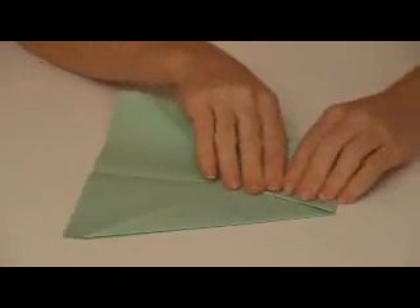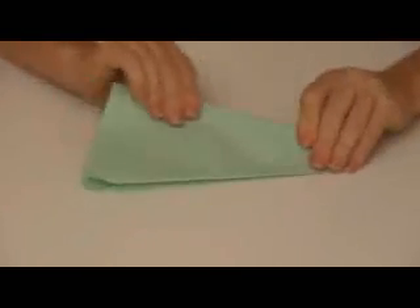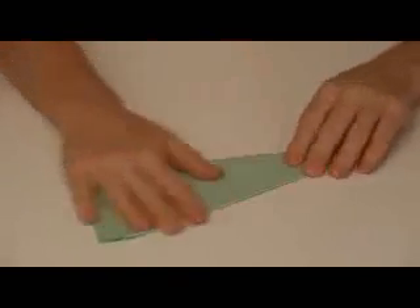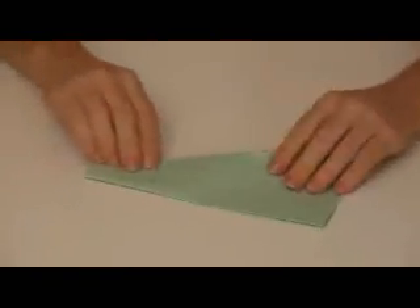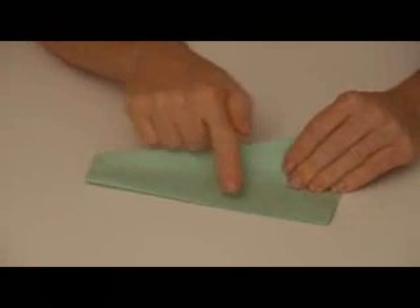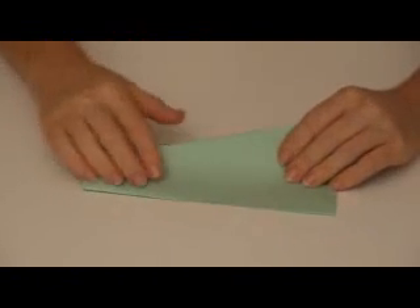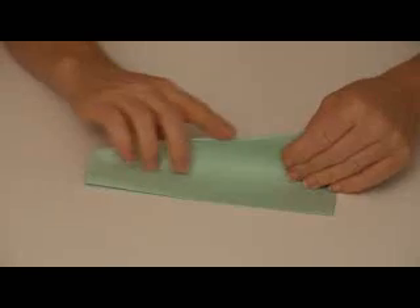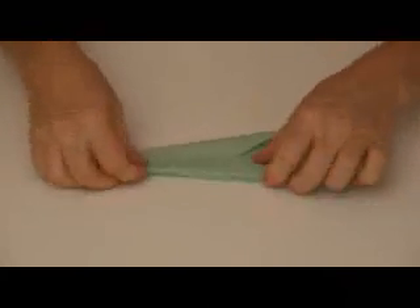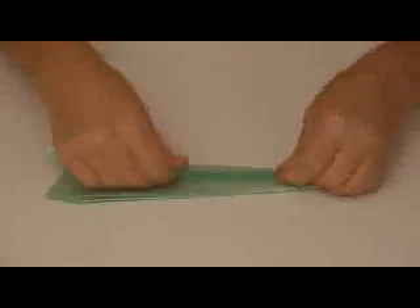The next step is to fold your wings together, with all the folds on the inside. Then you're going to fold your wings down — you're going to make this edge here match this edge down here. On this airplane, this is called the keel, the part where you hang onto when you throw it. So we're going to put the top edge of our wing to meet the keel right there, and we're going to go ahead and do that on the other side.